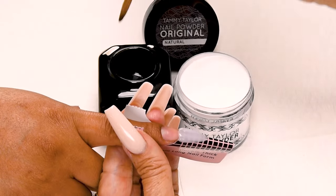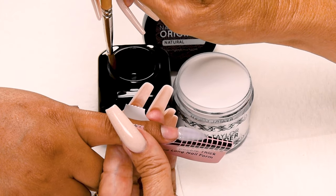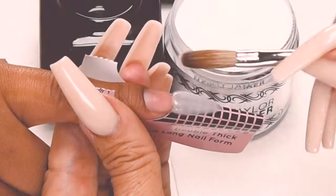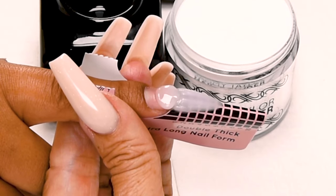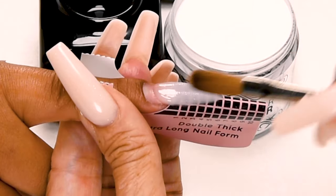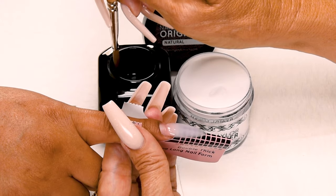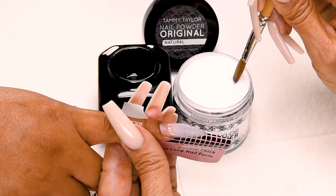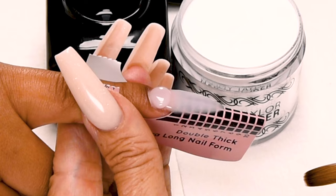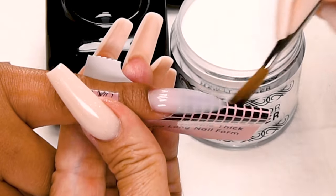Once you get your free edge just how you like it, add your second ball. Dip your brush in — this is less liquid so I wipe off my brush more. This is a small ball. Place this ball halfway down the nail bed. Let it flow. Stroke it out — side, side, center. Wipe off your brush. Dip your brush in again. Small ball. Place this ball one thirty-second of an inch away from the cuticle. Let it flow and stroke it out — side, side, center.